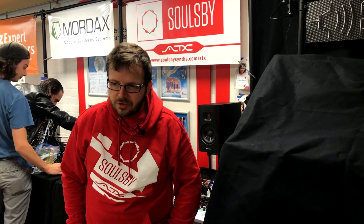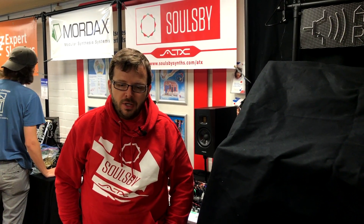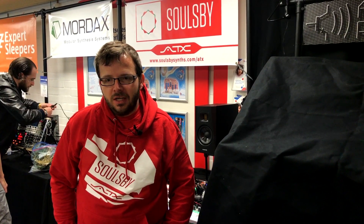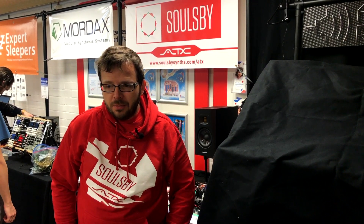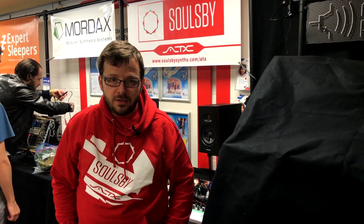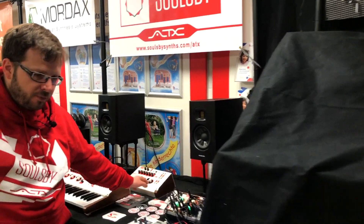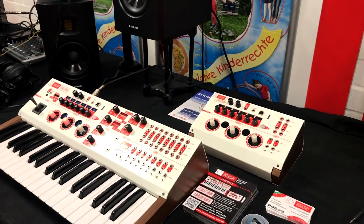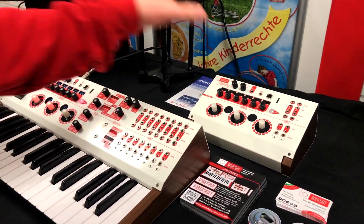I'm introducing a sneak preview of the new range of synths that will follow on from the AT Megatron — the ATX range. At the moment I'm developing two new synths. One is the direct successor to the AT Megatron: the AT Megatron 2, which is essentially two AT Megatrons in one unit.